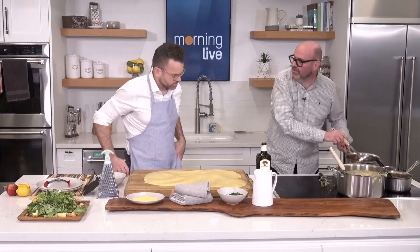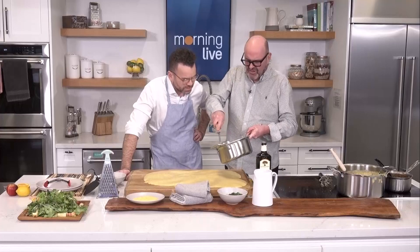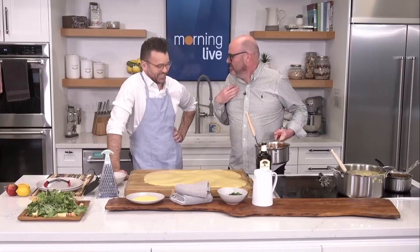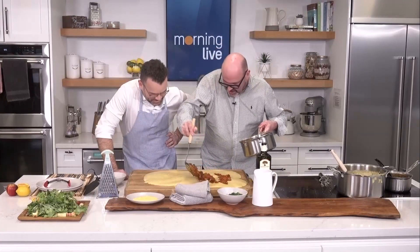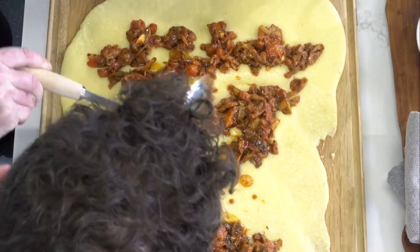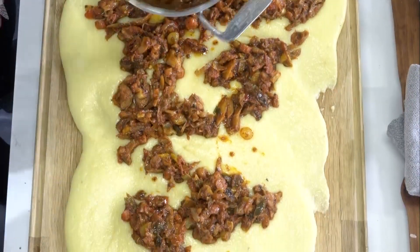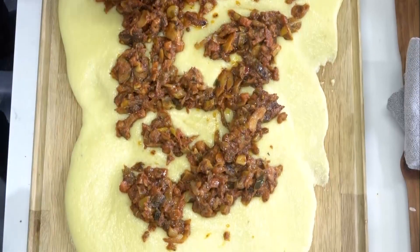Now, I made an incredible sugo — tomatoes, giardiniera, onions and hot peppers. It's just a sauce. My wife always says, you work in Italian, but remember, Christian, we are English. She's like, stop saying sugo. Now here we go — look at this. It looks like meat, but the meatiness is from the mushroom. So there's no meat in there. This is ancient Italian food from the north.